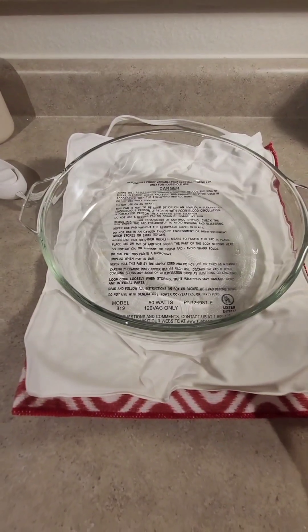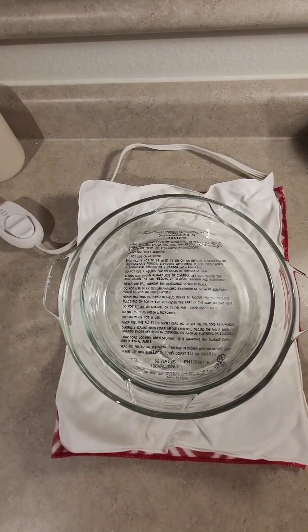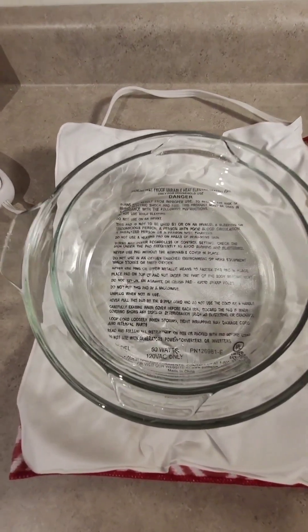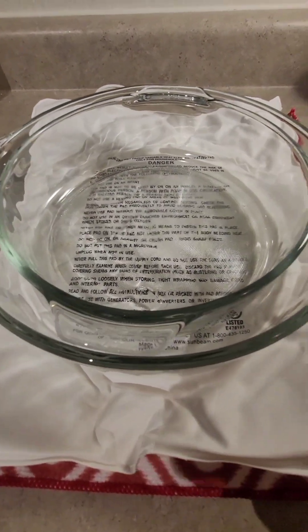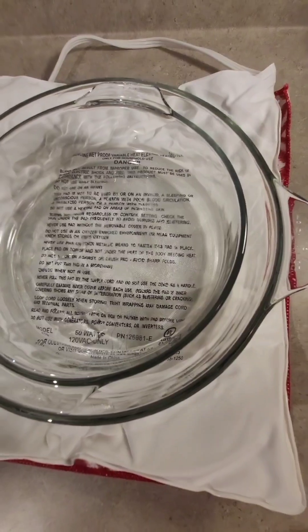Here I set my 10-inch glass bowl on top of the heating pad and set an 8-inch bowl inside of it. I put the ingredients into the 8-inch bowl, and later I'll pour water into the 10-inch bowl. Warm water will be used for the fermentation process.